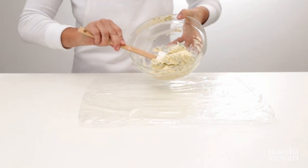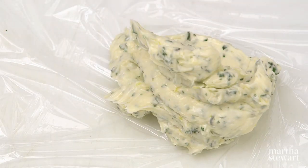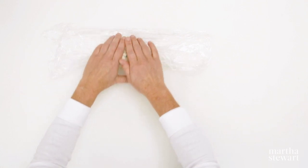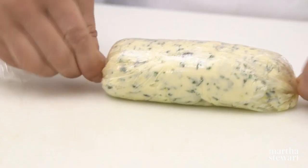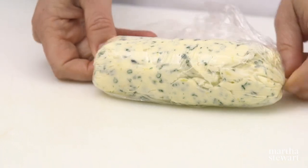Place in the center of a sheet of plastic wrap or parchment paper. Roll back and forth to form into a log, then twist the ends to seal. Refrigerate the log until firm, or freeze for up to two months.